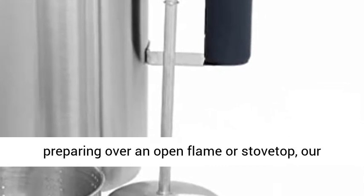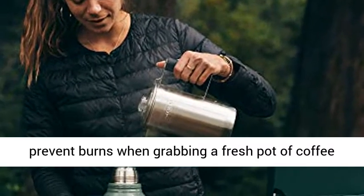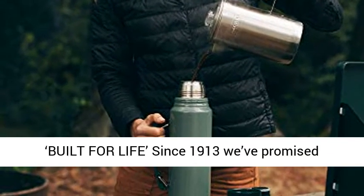Cool Grip — whether preparing over an open flame or stovetop, our silicone handle maintains a safe temperature to prevent burns when grabbing a fresh pot of coffee, and makes for easy pouring.